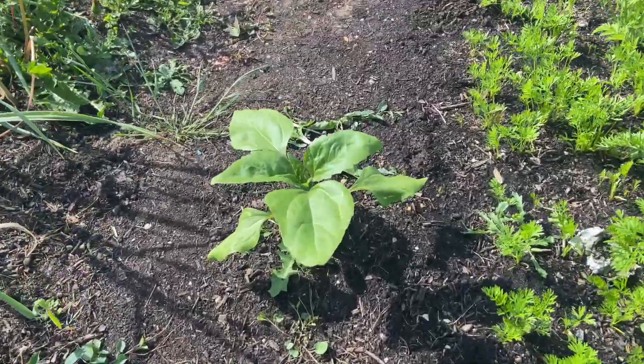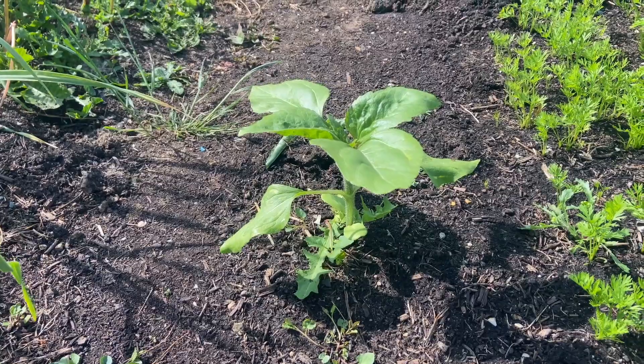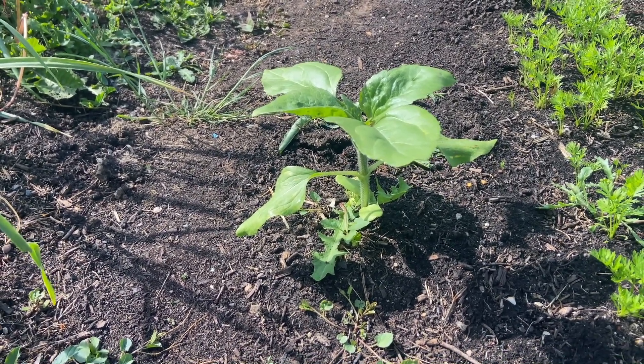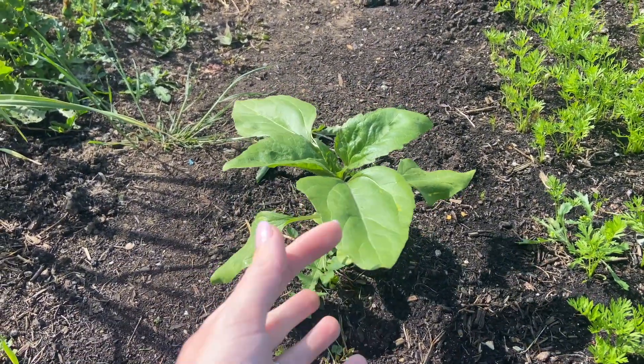Also, thank you to everyone that let me know that this is a sunflower, which I'm really pleased about, because I kept saying to myself I really need to plant some sunflowers, really need to, then haven't managed to get around to doing it yet. So that's a nice little perk, a little positive to come out of it.